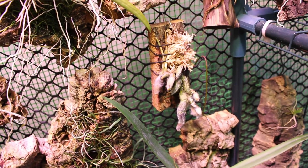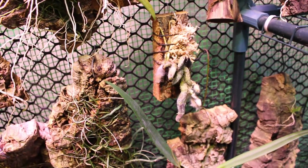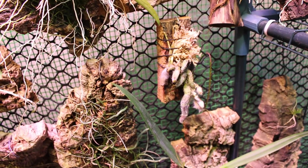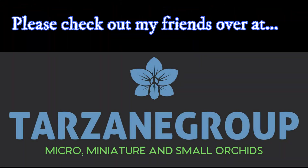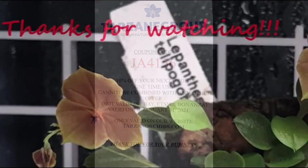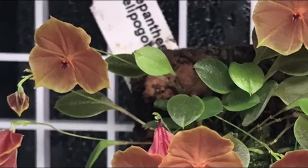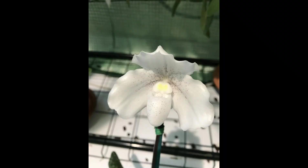So those are my two new Tarzane plants. I am really excited about them — I hope you guys are too. Until next time, happy growing and please continue to stay safe. See ya, bye!